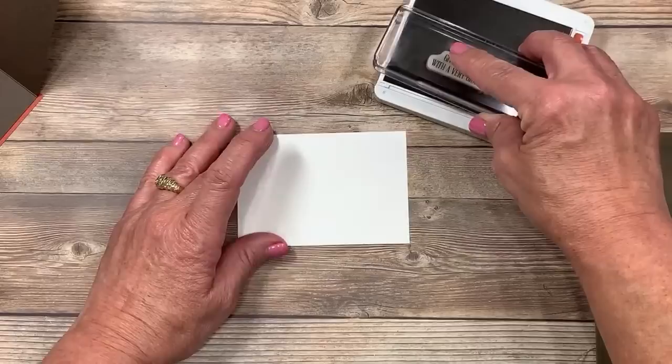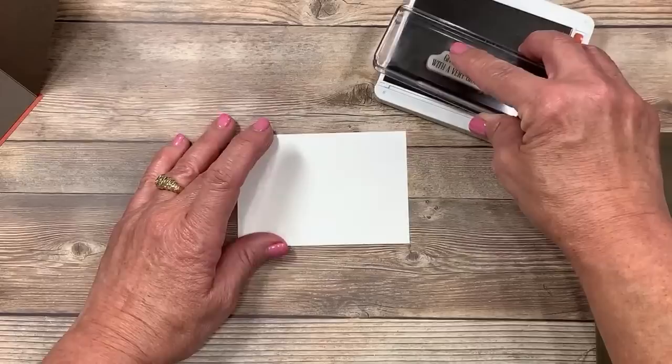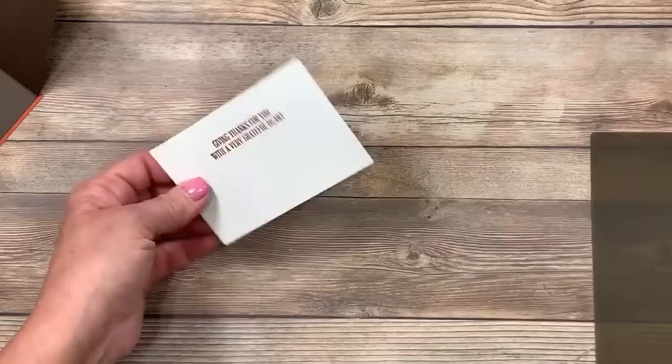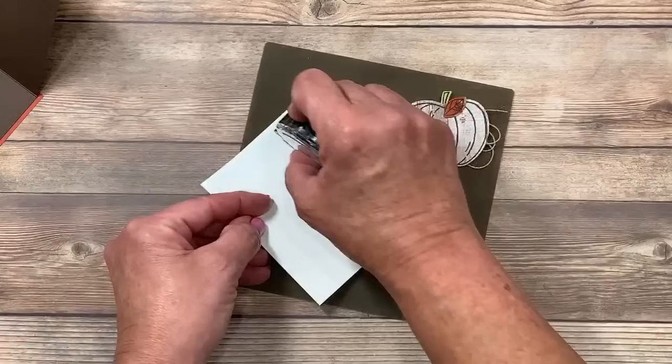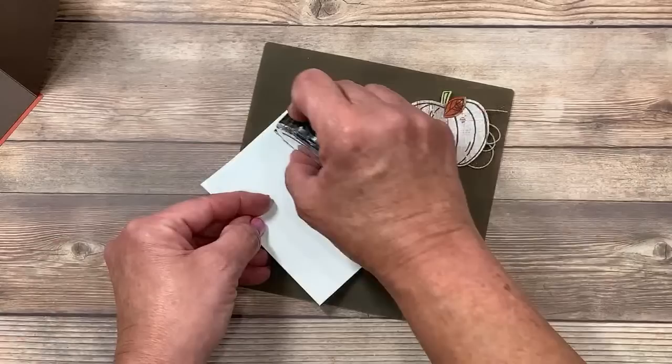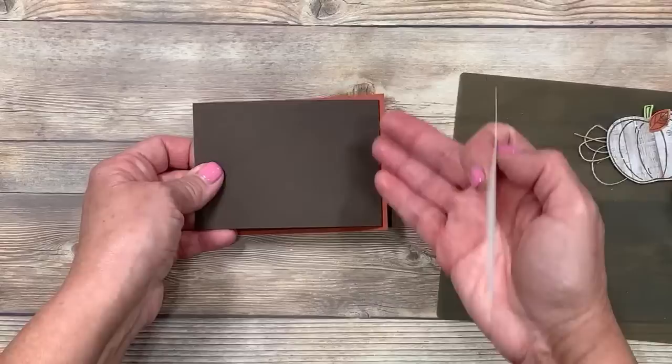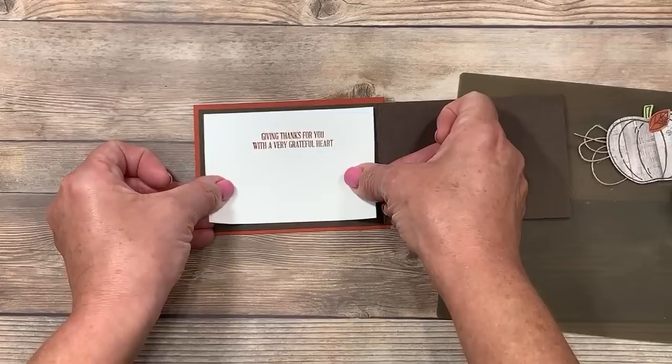I'm going to ink that up on my Cajun Craze ink pad and stamp it — trying to make it really nice and straight. Not bad — I'll give myself a B. I'm moving the ink pad to the side because we'll come back to that. I'm adding adhesive around the perimeter on my silicone craft sheet so I don't get tape all over my table. This is going to go right inside here on this little flap that we made. Remember, it needs to be backwards — fold on the right.